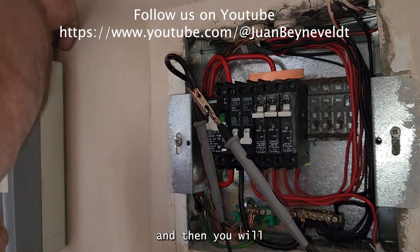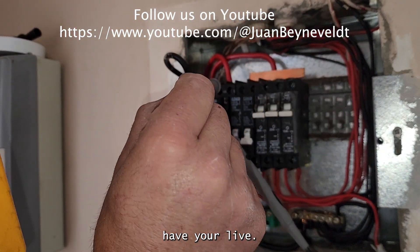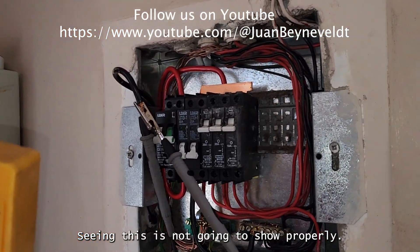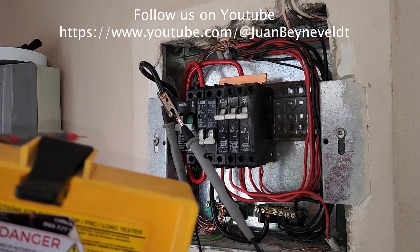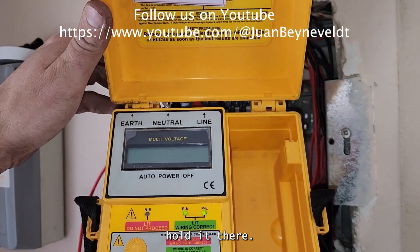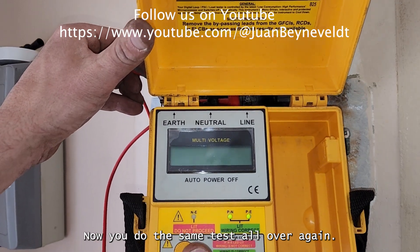Then you will have your live connected. Put your live back on there, hold it there, and then you do the same test all over again.